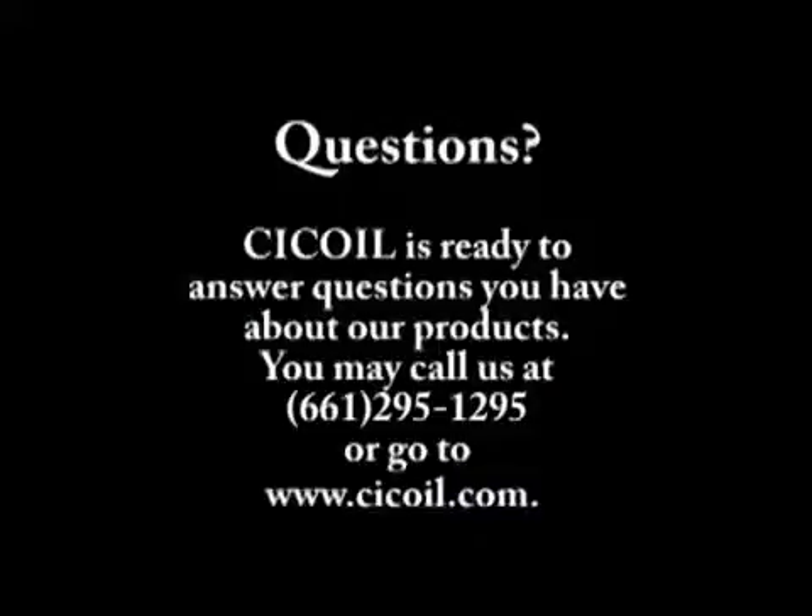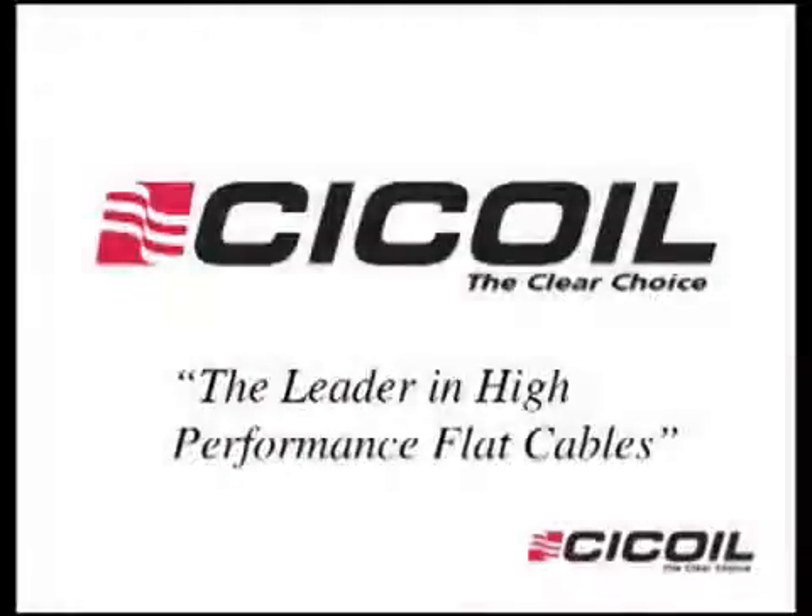If you want to learn more about our products, you can call us at the number listed or go to our website at www.ccoil.com.